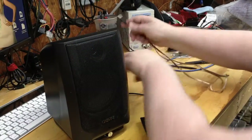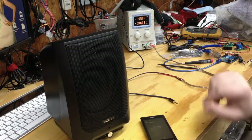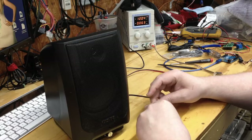Now here's a demo so you can see that this actually does work and hear what it sounds like. Let's give it 12 volts — it is on — and let's connect the audio cable.